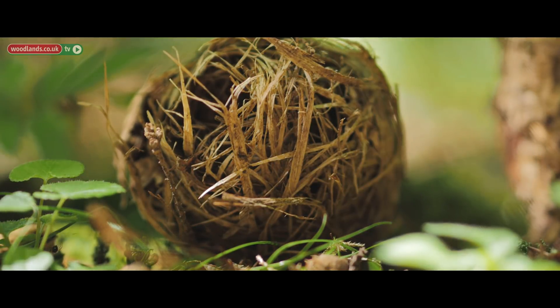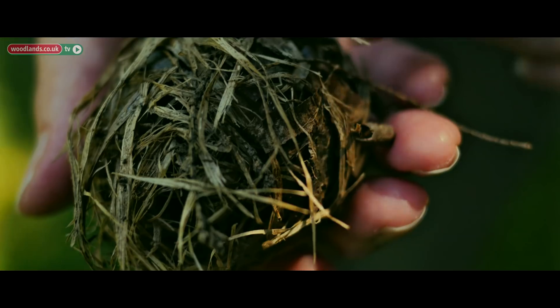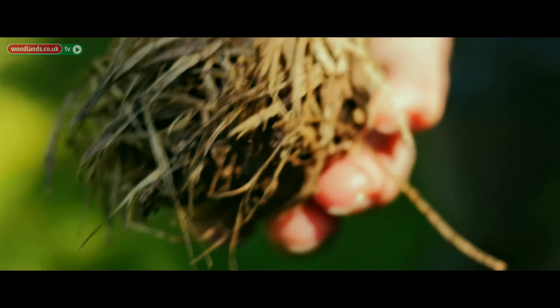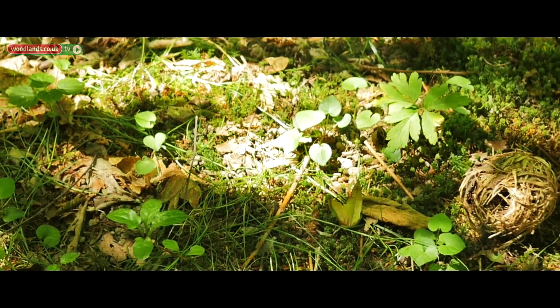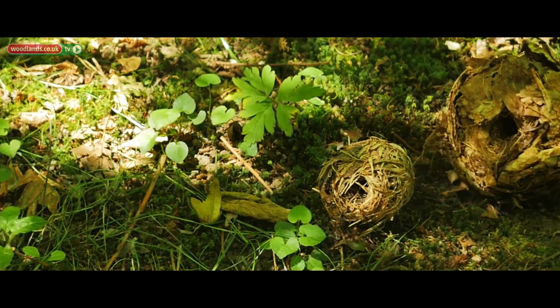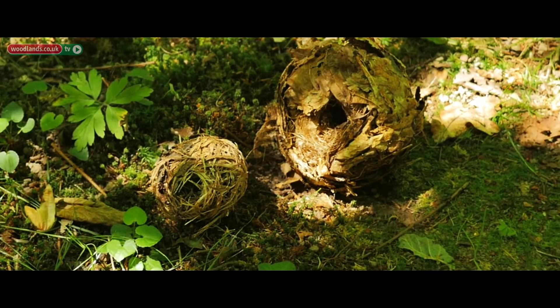This is a hibernation nest that they hibernate in over the winter — just one animal inside, stuck together with saliva as well, so it's quite rigid. They hibernate on the ground because it maintains a more even temperature throughout the winter, and they need the humidity so that they don't dry out while they're hibernating.